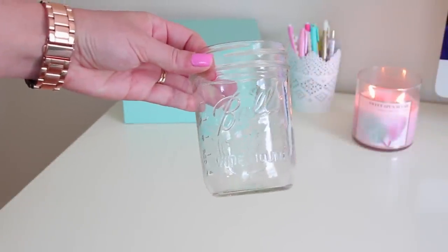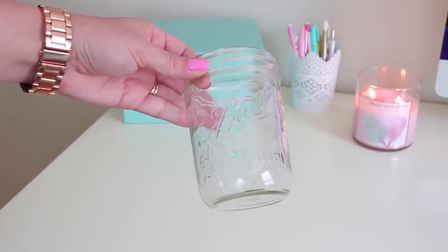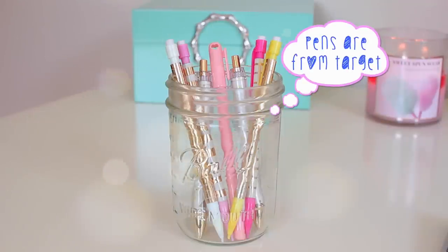This next one is another super simple idea. All you're going to need for this one is a small mason jar or any type of small jar. Now we're just going to go ahead and fill this up with pens, pencils, markers — pretty much anything that you would like. And now you have yourself a super cute and inexpensive pen holder for your desk.